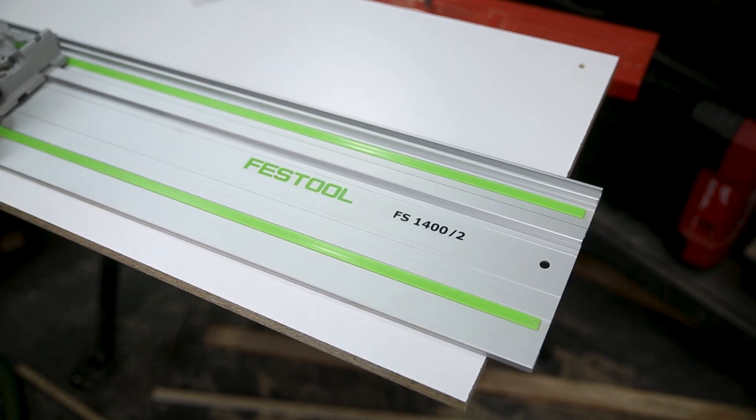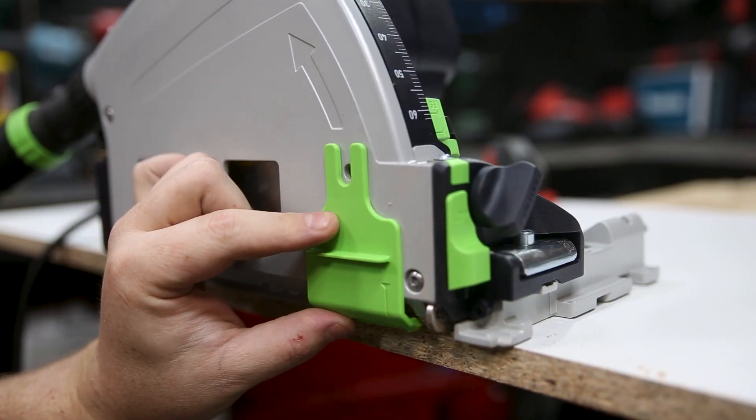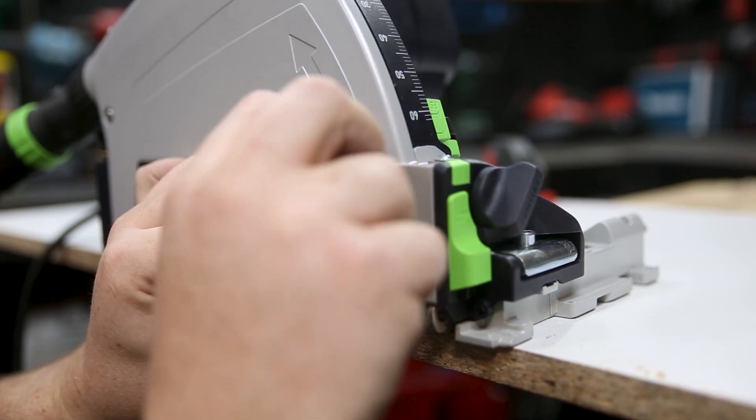The edge of the track always works as a natural chip guard when cutting. But if you're cutting melamine, veneer, or laminate and you want no chips on the other side of the blade, there's a chip guard included that just slides down to the surface and stops any breakout.